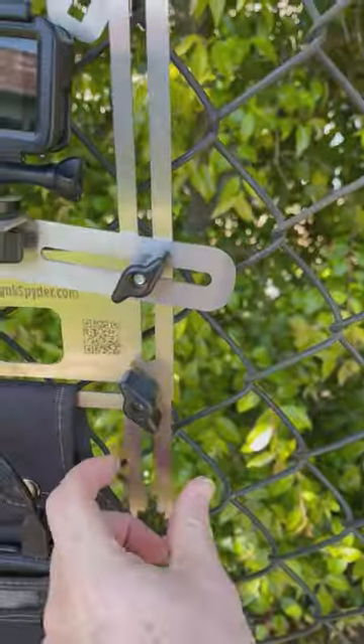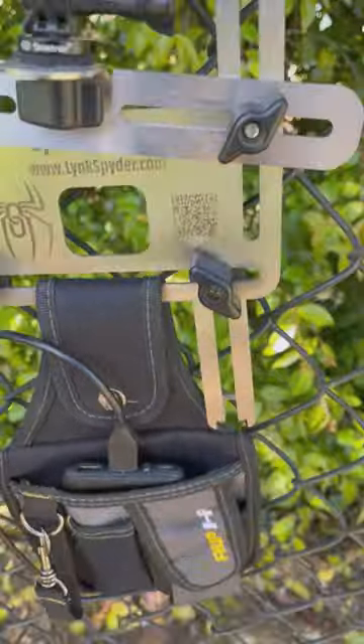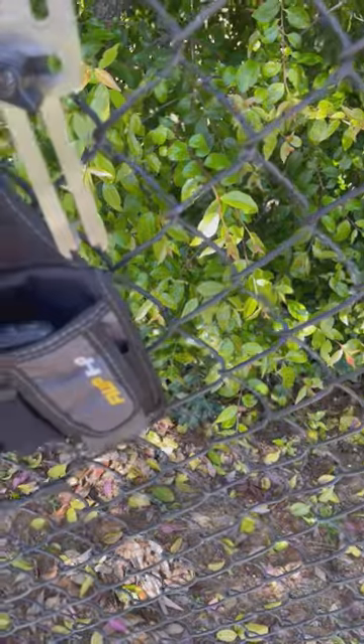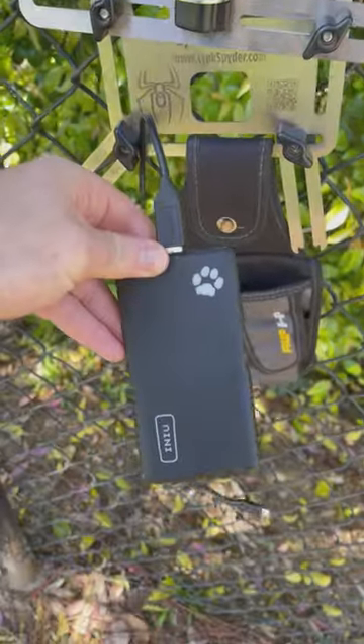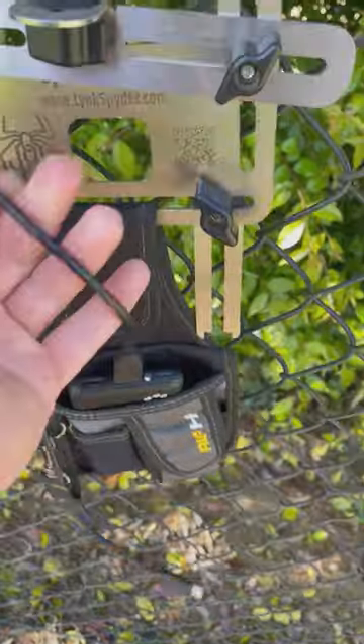First, start by attaching the top pieces to the fence. Line it up with the hole and the angle that you want to film the game in. Attach all the little arms to keep it nice and secure and make sure folks don't steal it. Then run your cord from your external battery, which has a high output rate, to the GoPro camera. Turn it on and hit record.